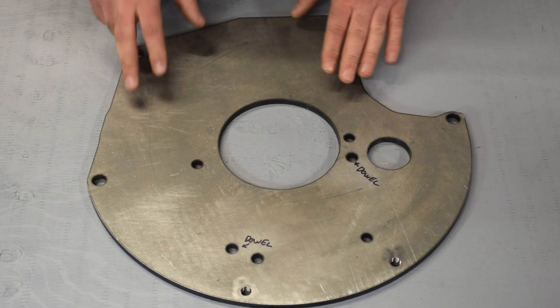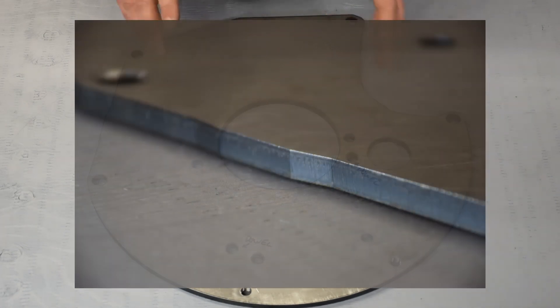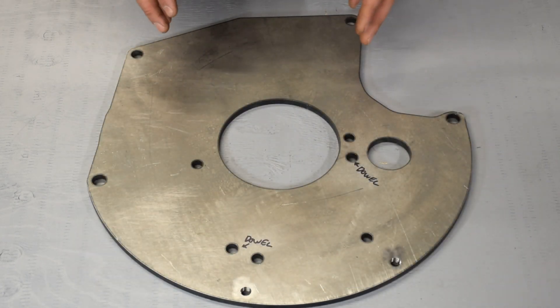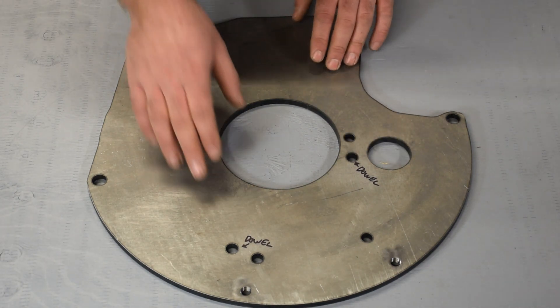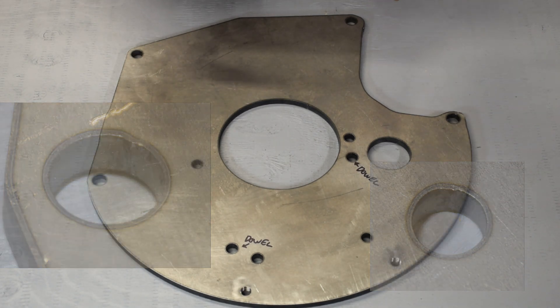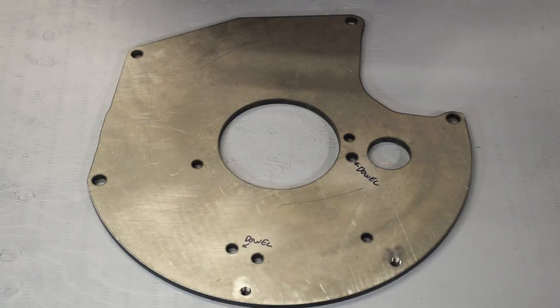Taking a quick look at the adapter plate itself, you can see that it is pickled-in-oil steel and it's been plasma cut. Plasma cutting is a great economical method of cutting large parts, however it does not have the definition or tolerance to cut important small details such as these dowel holes. Because of that, there is a very distinct chance that this plate will wind up not being concentric, which means the input shaft of the transmission will not actually be aligned symmetrically with the crank.